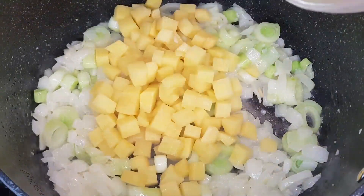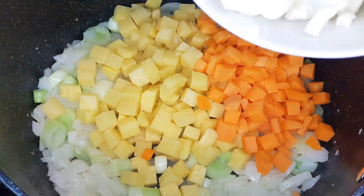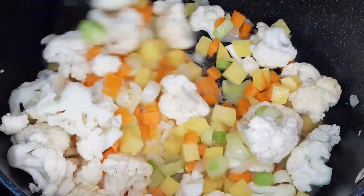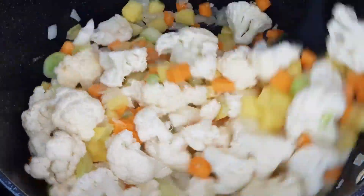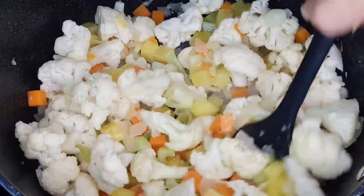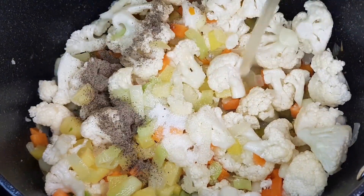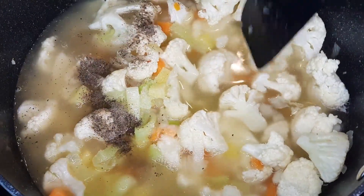Now, let's introduce our star veggies to the pot. In go the hearty potatoes, sweet carrots, and delicate cauliflower. Give them a gentle stir, allowing each vegetable to soak up the savory goodness we've created so far. Time to elevate the taste even further. Season with a pinch of salt, a dash of black pepper, and pour in the vegetable broth. This will infuse our soup with a rich, savory essence that'll have your taste buds singing.